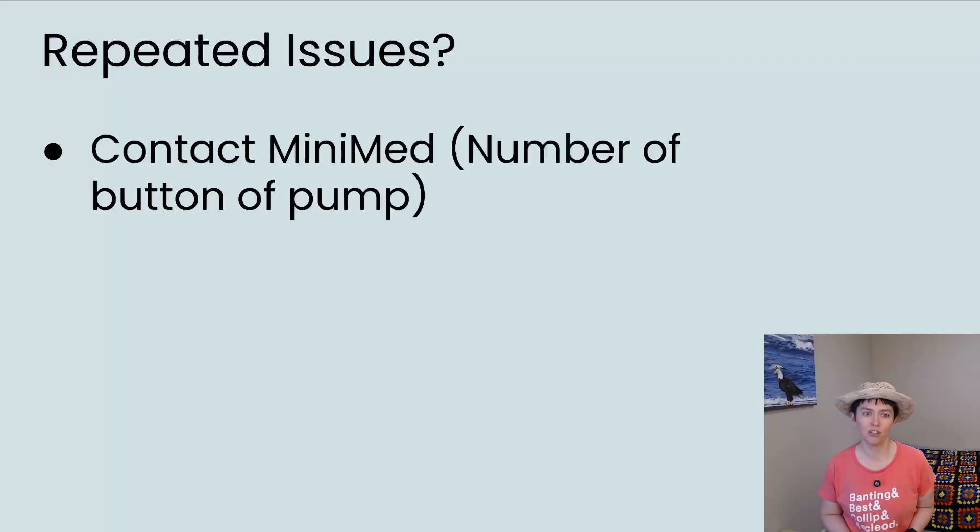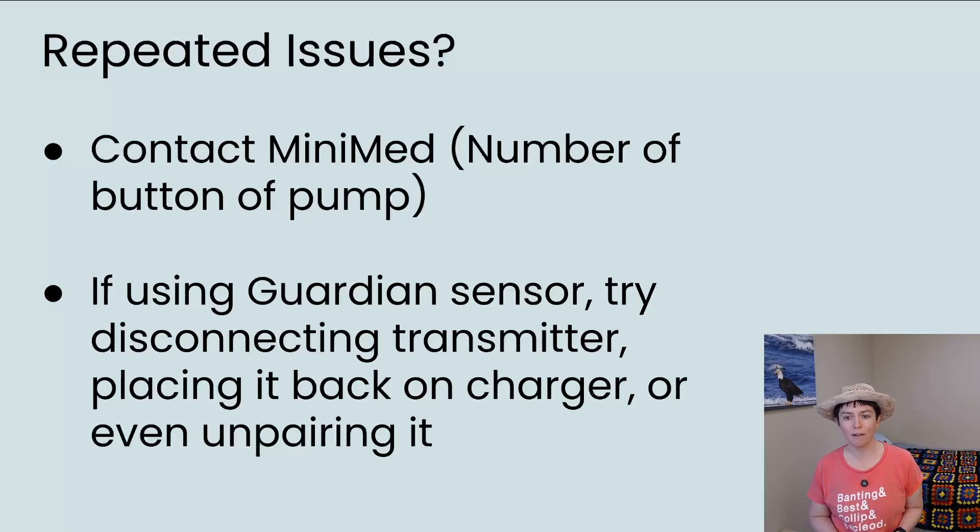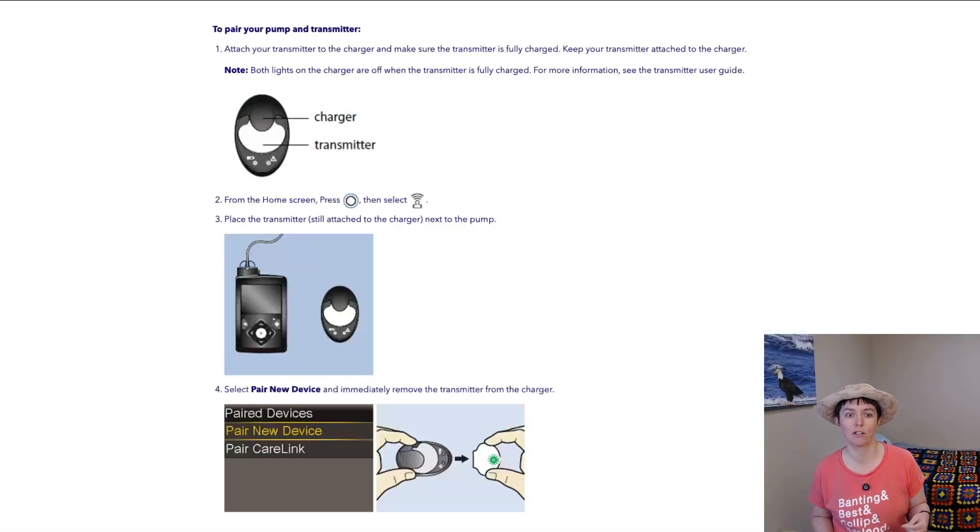If you get repeated issues, you should definitely contact Medtronic MiniMed — the number is on the bottom of your pump. They want to help you out and don't want you to switch to another company. They can walk you through the best steps. One thing they had me do was disconnect the transmitter from the sensor — which you can only do with the Guardian 4 since the transmitter is a separate piece — place the transmitter back on the charger, and then try to reconnect after a few minutes. If that doesn't work, they may also have you un-pair the transmitter completely from your insulin pump and then re-pair it, sort of like a reset.